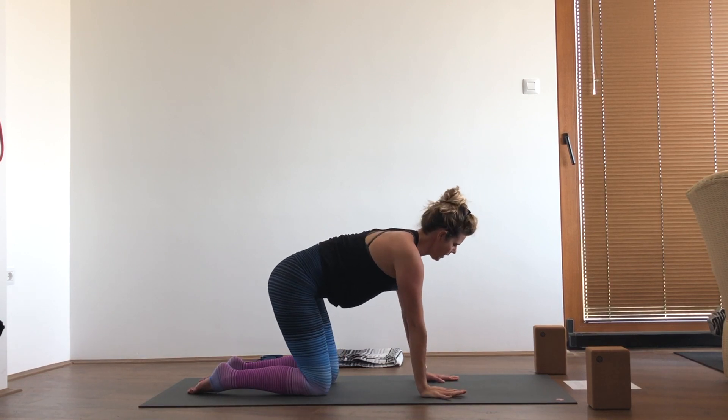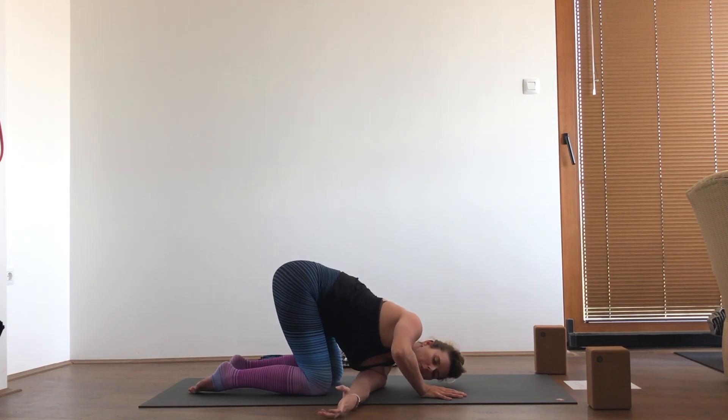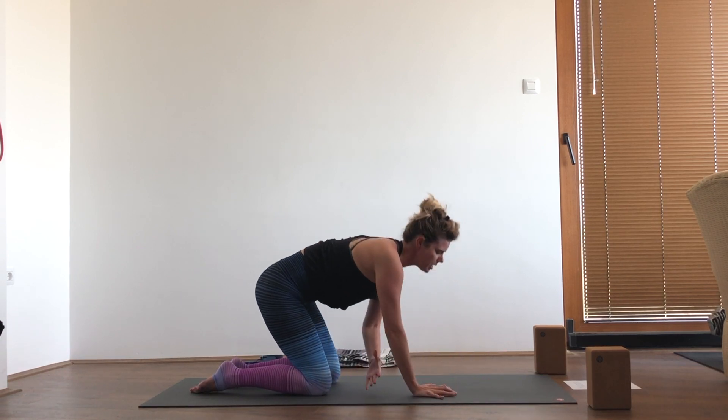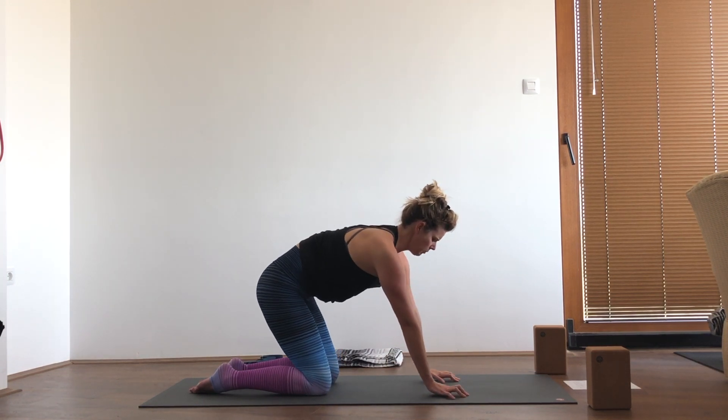We'll repeat with the opposite side — lifting the left arm high, rotating the spine, threading the arm through, bringing the head down to the mat, and gently settling into your thread the needle twist. Press yourself back up through tabletop, re-extend that left arm, and then replace it back into tabletop.